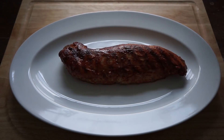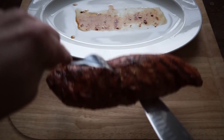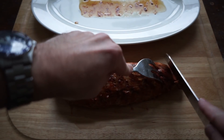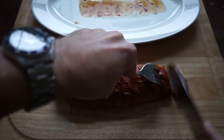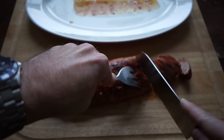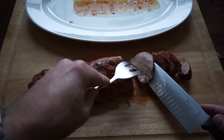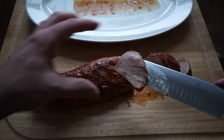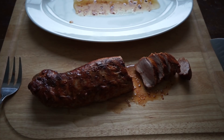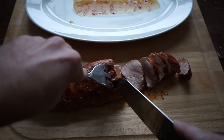The pork tenderloin has rested and it's ready to be carved. I really wish you could smell this — it smells fantastic. You can see the juice left over on the plate. We're just going to carve this up and put it back in that juice, so definitely don't discard the juice — that would be a silly thing to do. Just carve a couple of slices off and I'll give you a good look at the inside. It's looking pretty tasty, nice and juicy. When I squeeze it the juice drips out onto the cutting board.